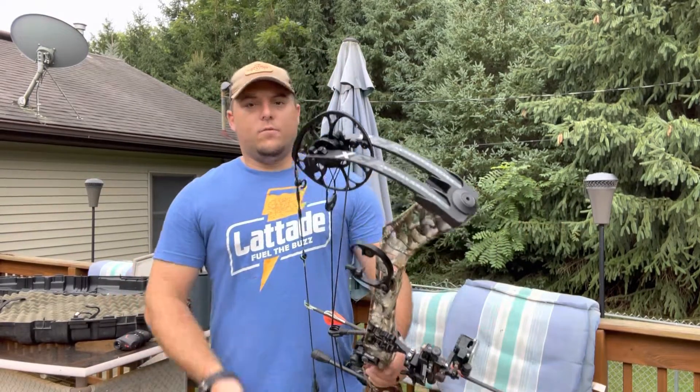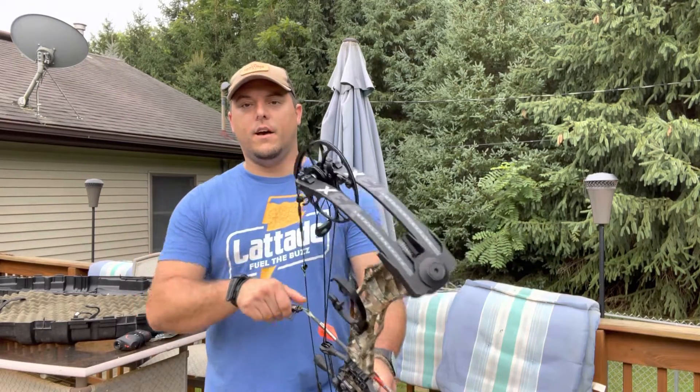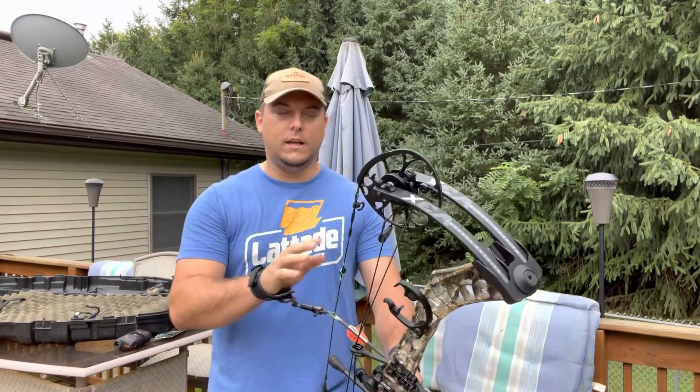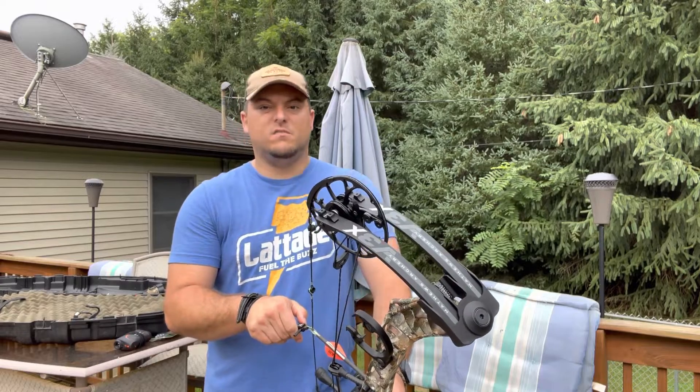These shots are going to be 34 yards. I like to shoot a little bit farther than I plan on actually hunting — my range is going to be 30 and under hopefully for the season. I'm going to try these out at 34 yards and see what they do.